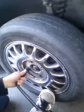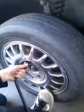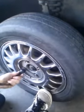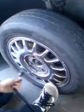Also do a cross pattern with the lug wrench — it'll help even things out. Do that until they're nice and in place.